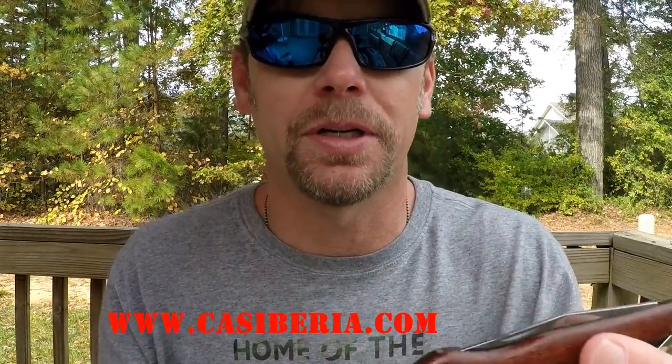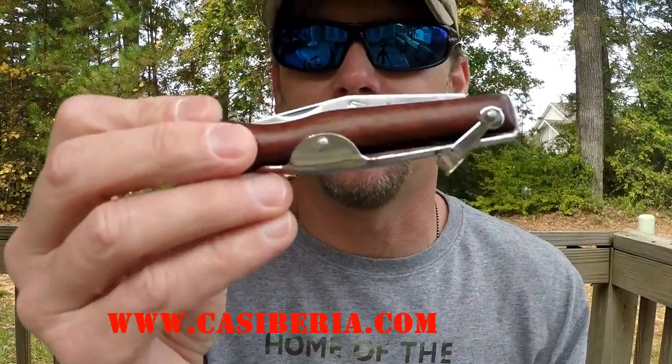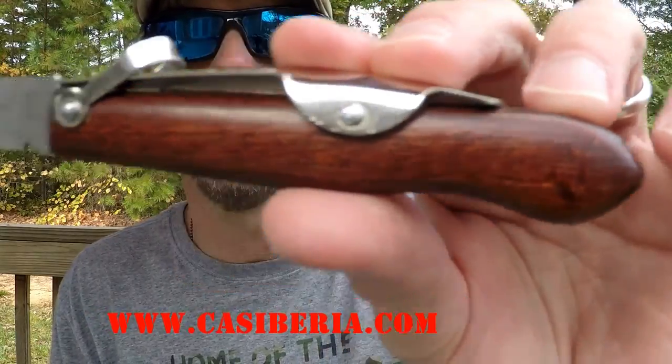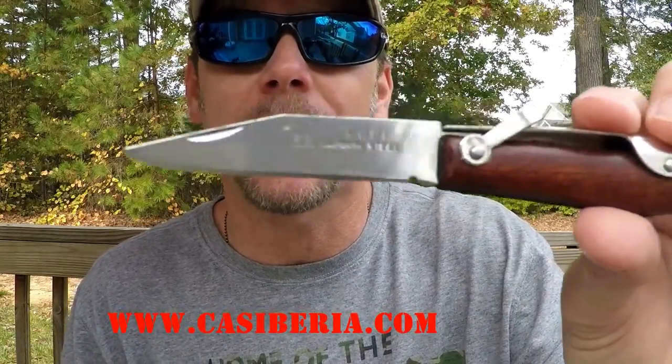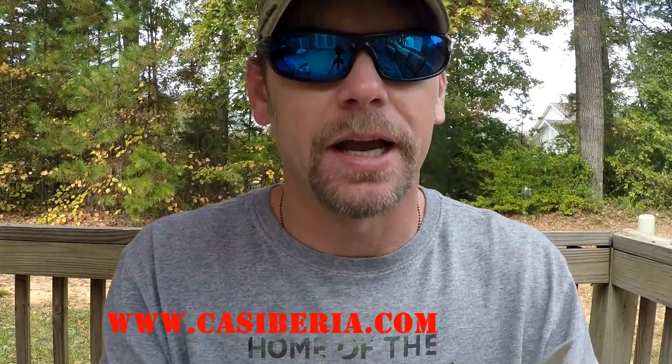I'm not a huge fan because I've got a phone in one pocket, I use an e-cig, so I've got stuff in the other pocket, and without the pocket clip, knives tend to just fall around jumbled up with whatever else you've got. But this one is so small and so light that you don't even know it's in your pocket. If you have tactical pants with a little knife pocket, this fits perfect in it. I really like a lot of small blades because they have so many uses for everyday life and even stuff around camp.